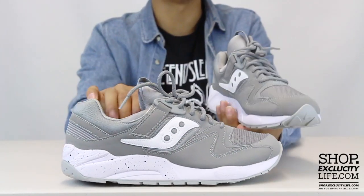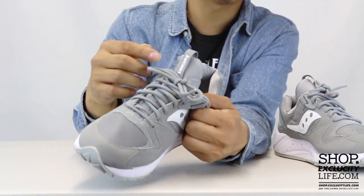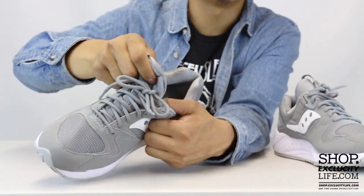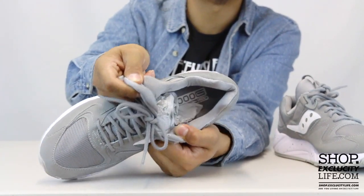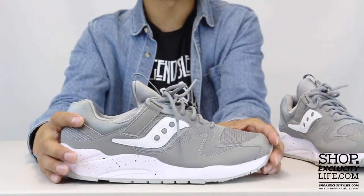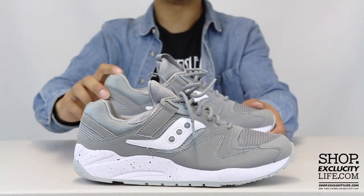One of the special parts about this particular sneaker is the tongue, which is actually split in a unique way. It goes through the whole thing and is split on one side of the tongue. It kind of has that sock-like feel, and the split tongue gives you that unique lockdown fit that you guys want.